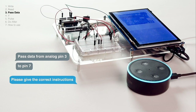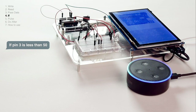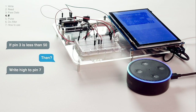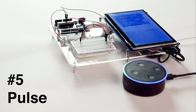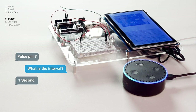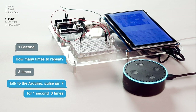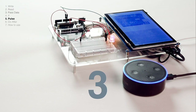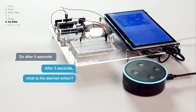Please keep the correct instructions. If pin 3 is less than 50, then write high to pin 7. Pulse pin 7 — what is the interval? One second. How many times to repeat? Three times. Talk to the Arduino: pulse pin 7 for one second, three times. Do after five seconds — what is the desired action?